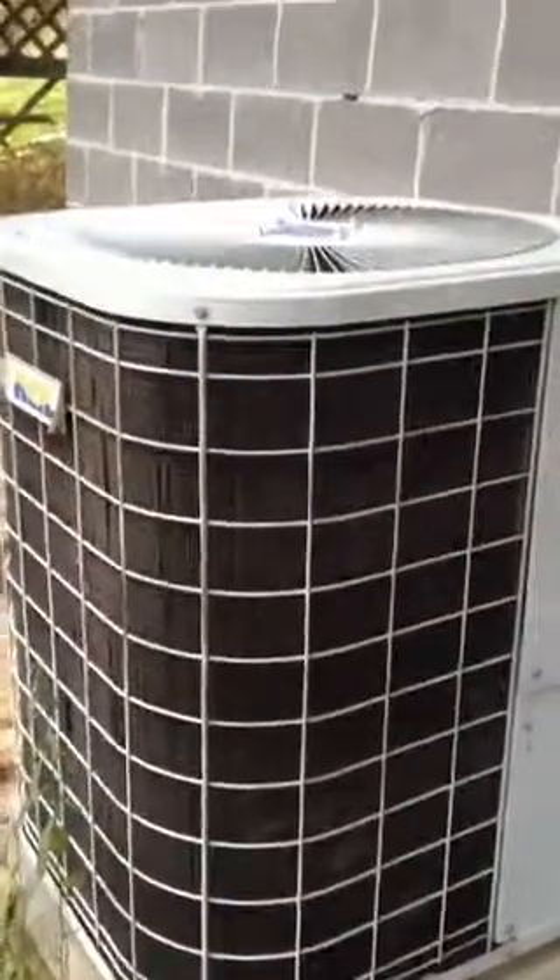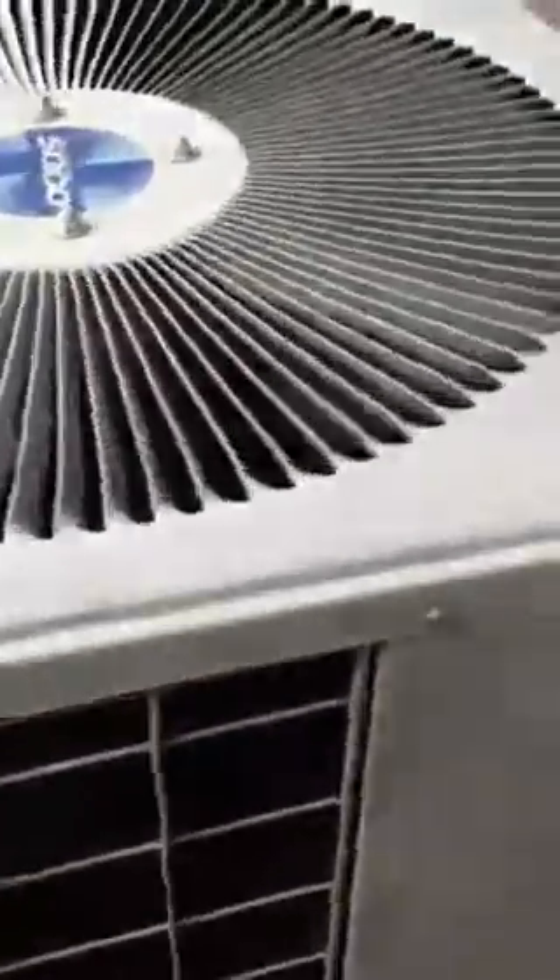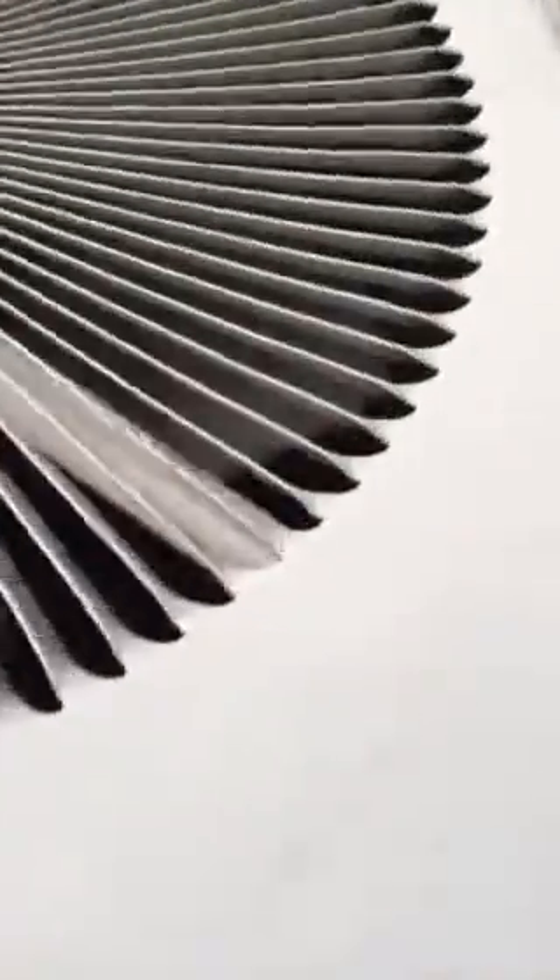Here is the air condenser that actually pulls the cold air or hot air, depending on if you have it on heat or cold, out of the house. And those are spider webs inside of it. To me, that means this air handler has not ran in quite some time to have this many spider webs built up inside of it.